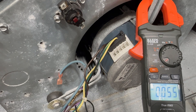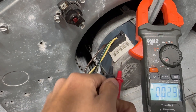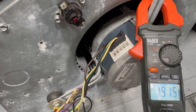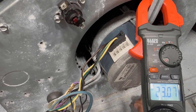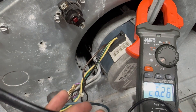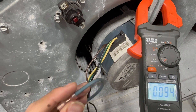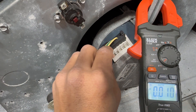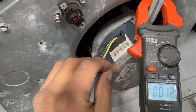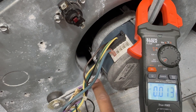Now with power on, I'm confirming we have 24 volts on the low-voltage side. Checking from ground to this leg — I have 26 volts, essentially 24 volts. For low voltage, in my experience it's okay to plug and unplug; it's the high-voltage connector you have to be careful with. I'm going to put the connector on terminal one — the lowest speed — and you'll see the motor start spinning.